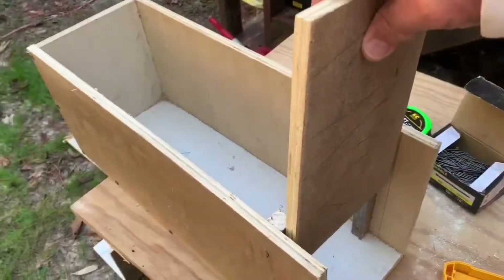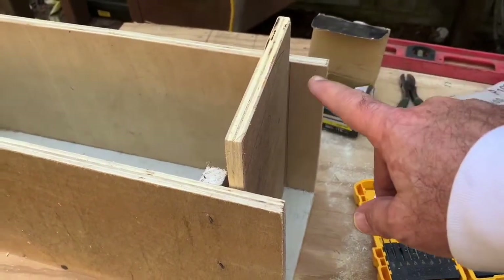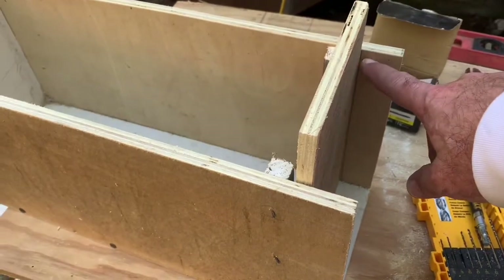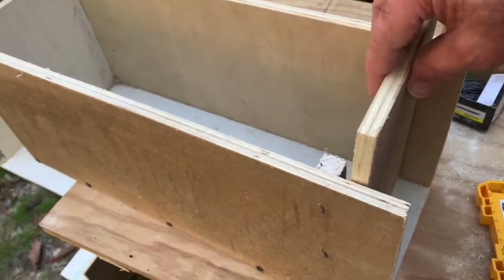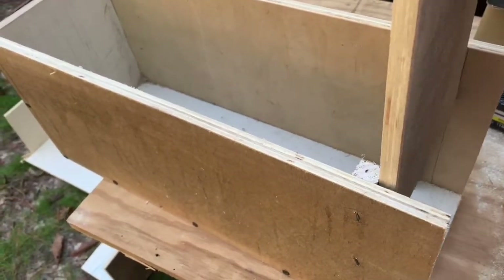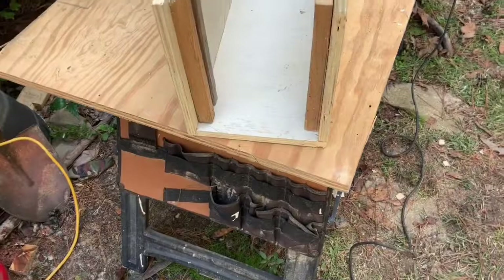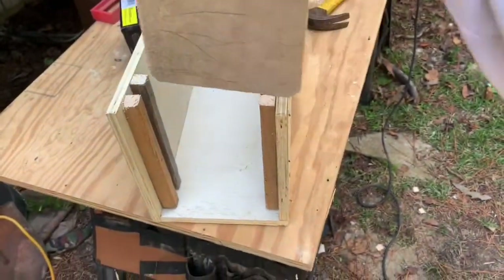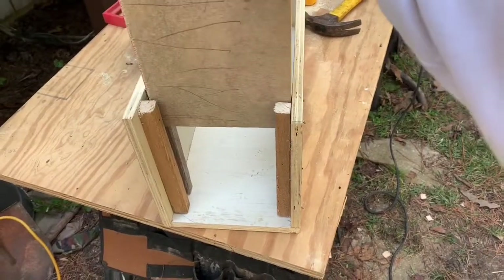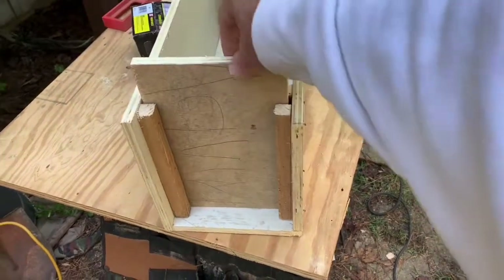We've got the first set of rails in. Stuck this in and marked some lines, and I'm going to come about an eighth of an inch or so away from that line with the second rail — make sure it has plenty of play where it's going to slide up and down without binding up on anything. I just nipped the corners off of that thing and sanded it a little bit. You can see how it was binding before, but now you can drop it on an angle even and it's going to close.